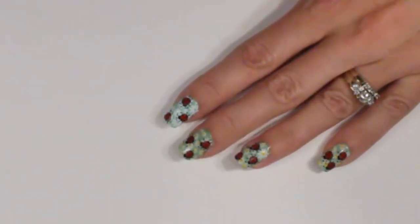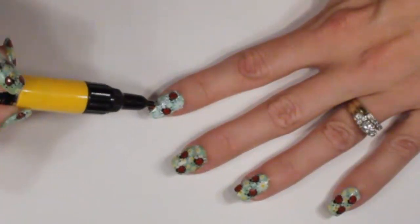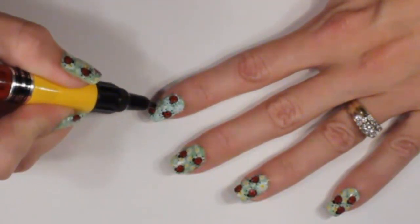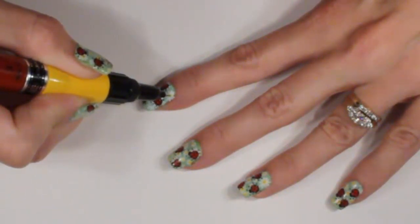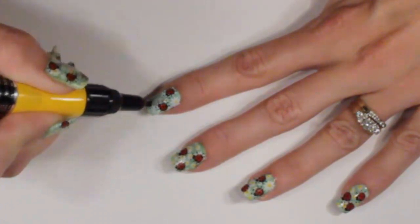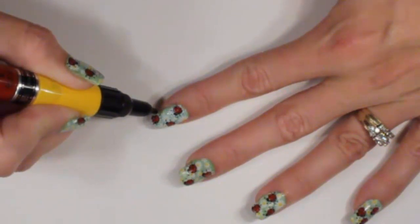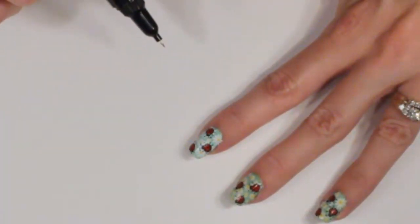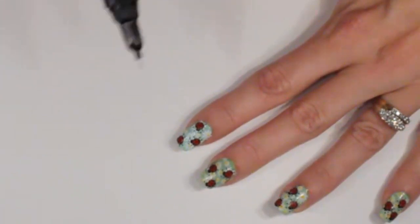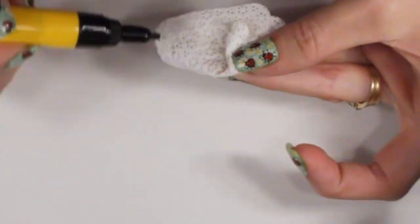We're doing our last step now — we're going to use the yellow Miji pen. Same thing: squeeze a little on a paper towel first to avoid blobs. We're going to dot the middle of some of our white flowers to make them look like daisies. Just squeeze the amount you want for the dot size. I'm not doing all of them, just some to add a little bit of color. Figure out how many you'd like to do, then clean the tip with nail polish remover.